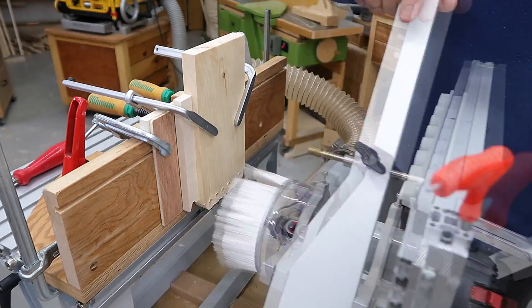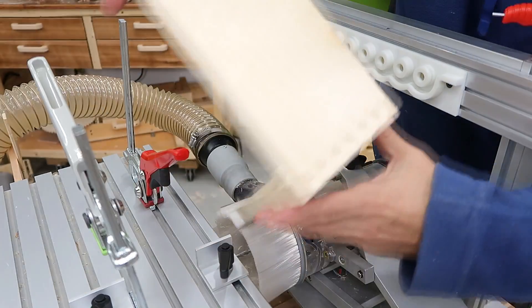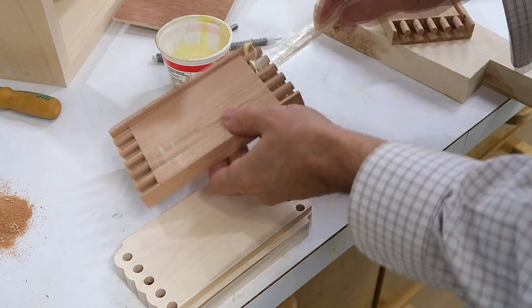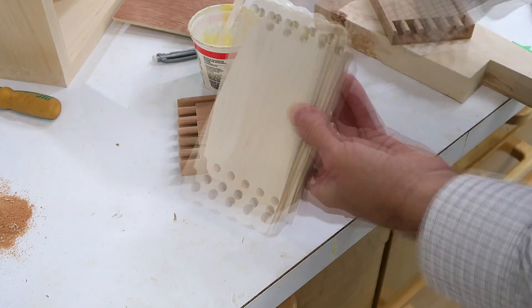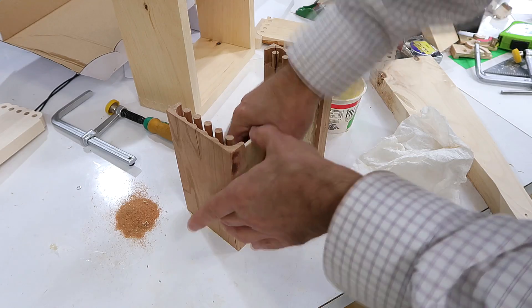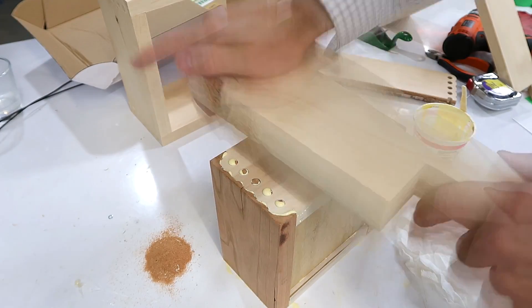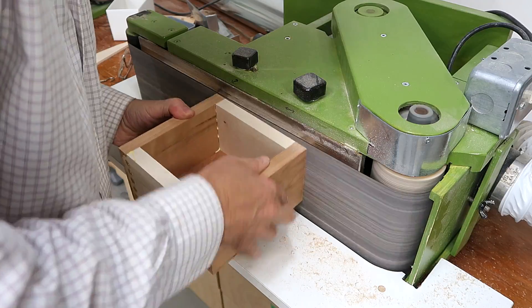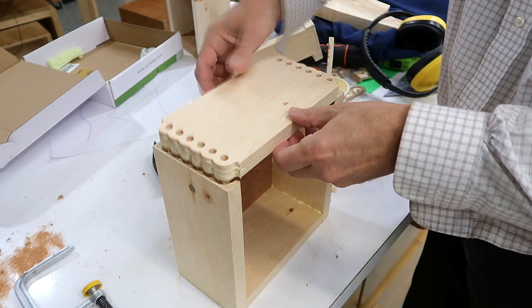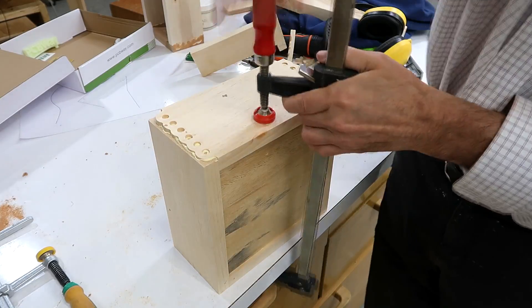So I cut the pieces for another box, but this time I didn't have nice contrasting wood. I need a slot to fit the bottom into. With a little bit of retroactive precision using sawdust and glue, this one being cut with all climb cuts so the router bit doesn't cut anything extra — it's a much tighter fit, and I had to use some clamps to squeeze those joints closed.